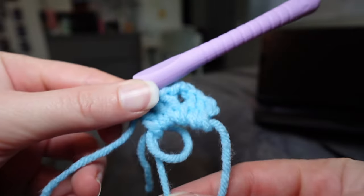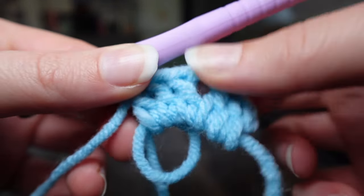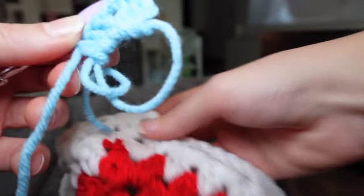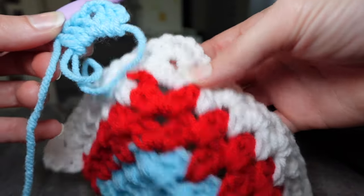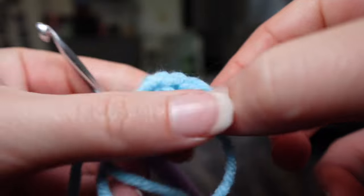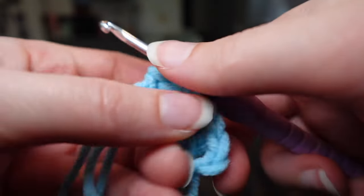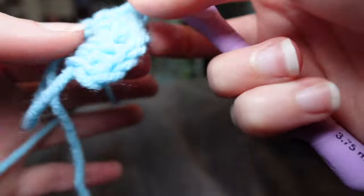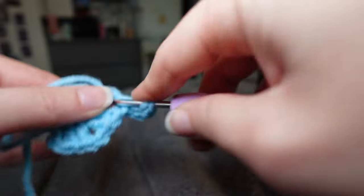For the triangle pieces, we're going to do a magic ring, chain two, two double crochet, chain three, double crochet. The reason we're doing three instead of two — remember we're doing a two-stitch granny stitch — but we need an extra here because we're going to be crocheting in the spaces between the first and last ones. So for the first one we're going to chain two, still doing two rows of each color, and the chain counts as one so we're doing three here.